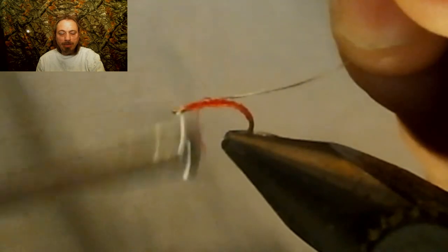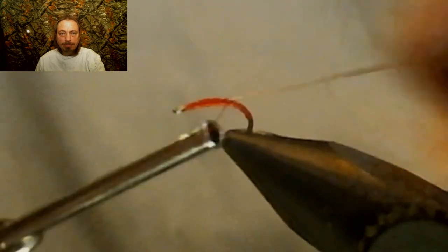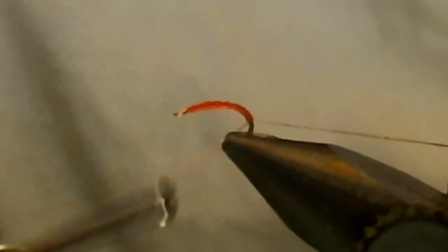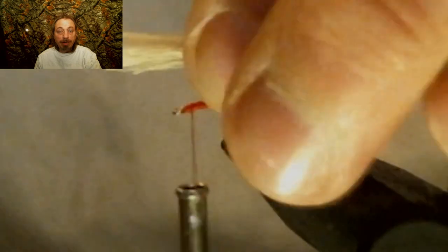Now we're going to tie in a piece of silver wire. I use a pretty big diameter silver wire when I tie this. Now we're going to take a clump of deer hair — you don't want it very big, just a tiny bit, because this is a size 18 hook by the way.